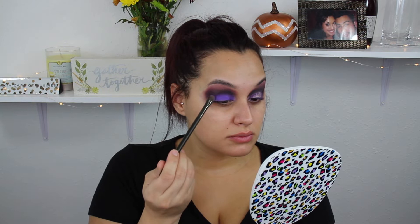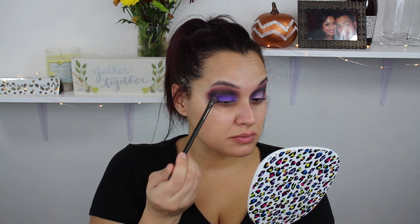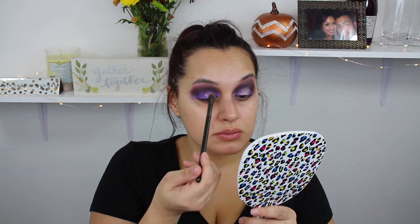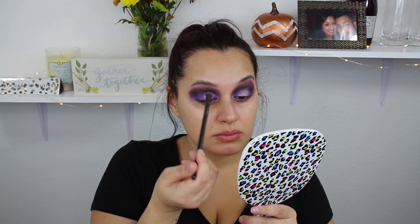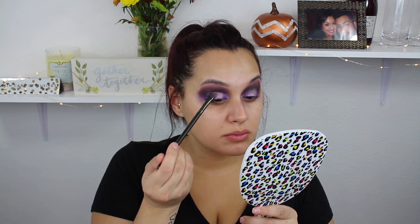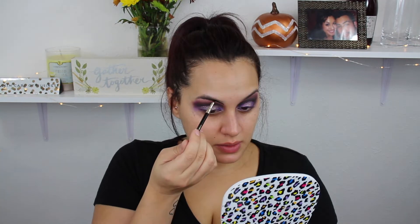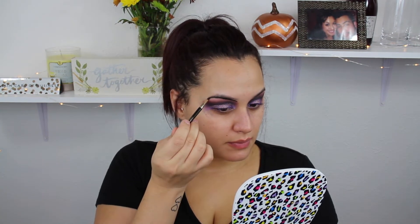I took Gem, which is a really vibrant intense purple, and I just swiped this all over the lid. Then I'm going to go in with an Inglot pigment. It's not see-through exactly — I wanted to see that vibrant purple underneath, so that's why I laid it down first. And then we're going to start shaping out the eyes.